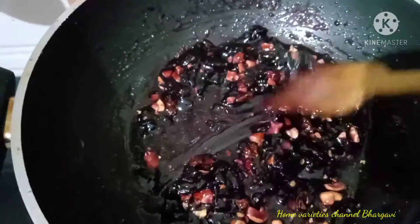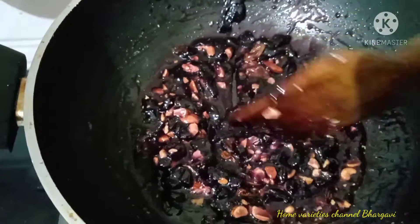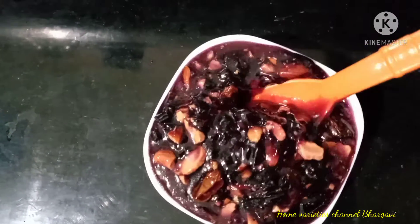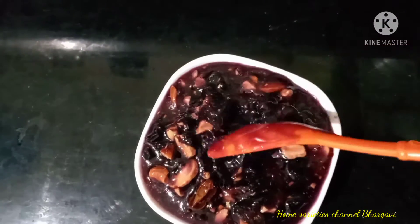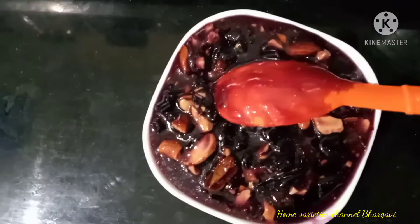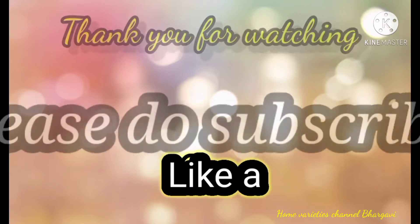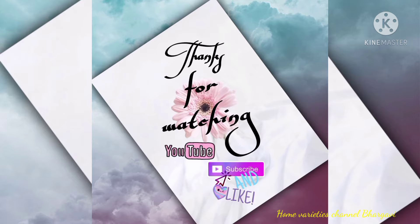It has a very good taste and it's sticky. Thank you friends for watching.